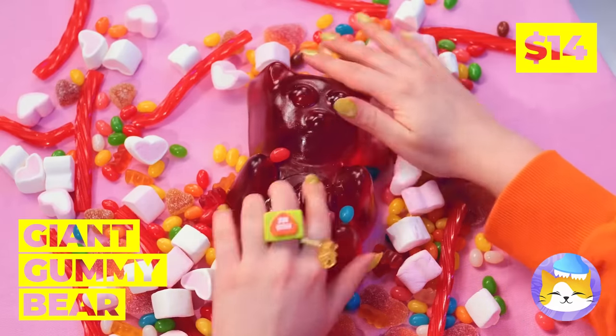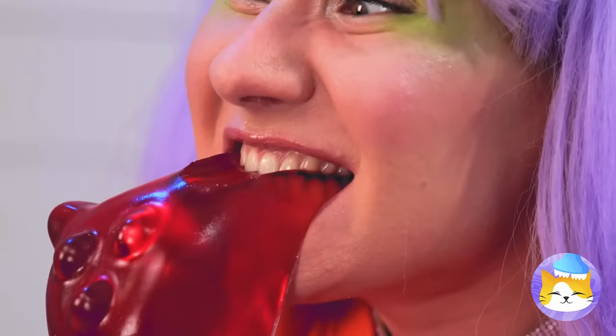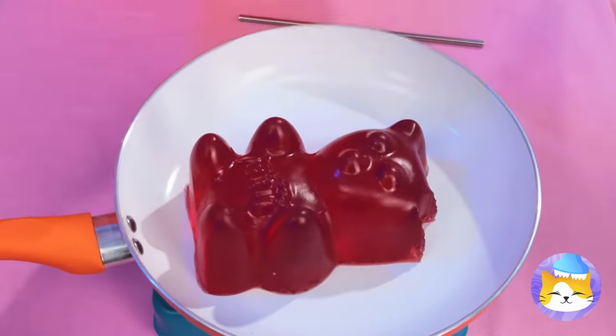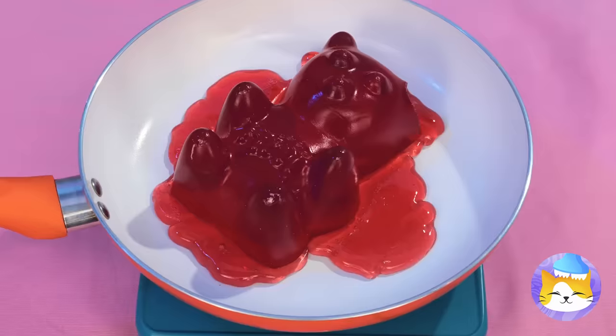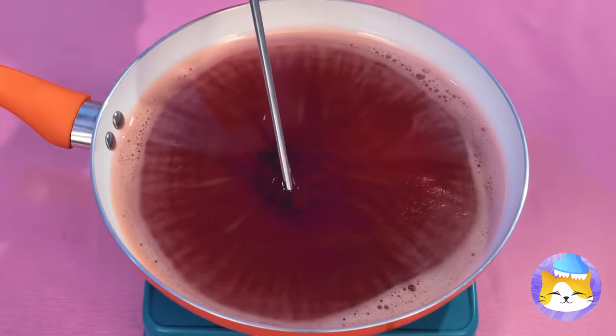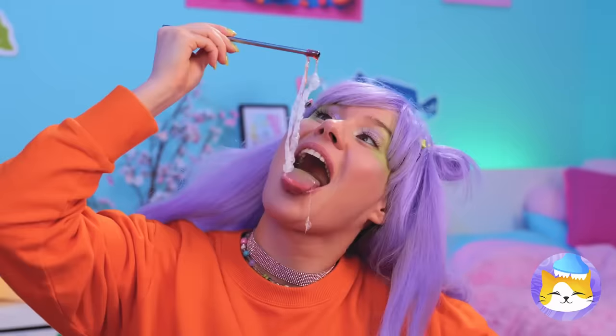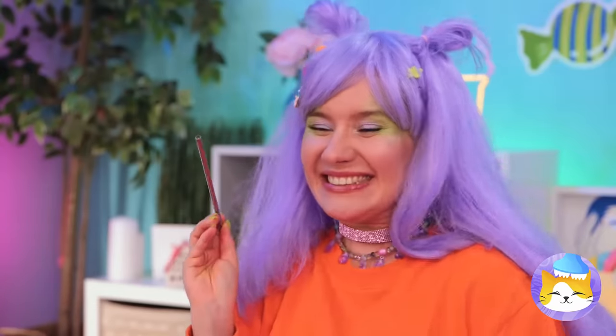That gummy bear is an Ursa major. Why don't we heat things up? Once it's melted, you can make bubbles that'll last forever. Well, they would if they weren't so delicious.